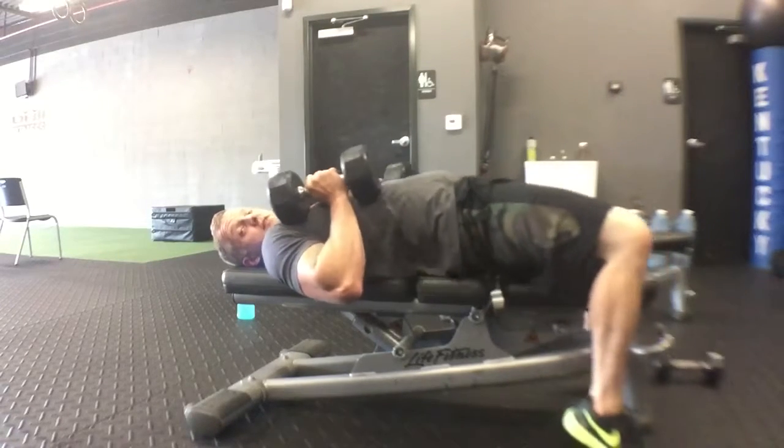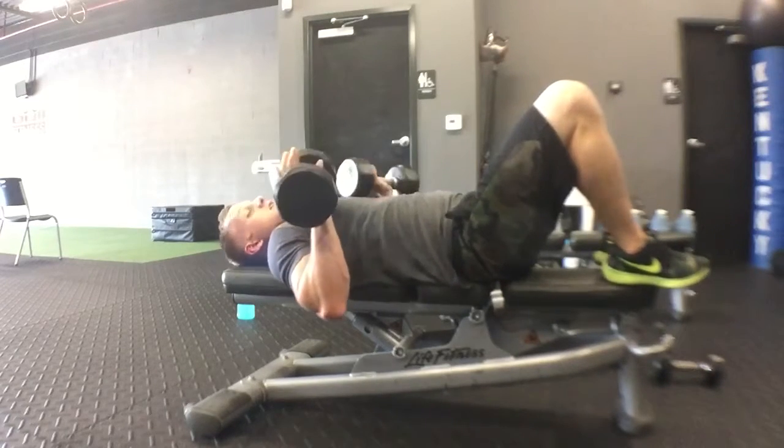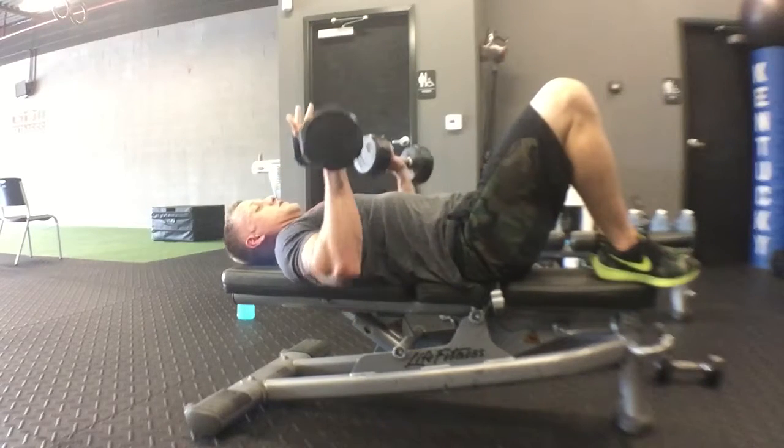A lot of times people put their feet on the ground and raise their hips up as they press. I like to put my feet up on the bench. You want your hands and elbows at chest height — shoulders back, chest out the whole time.